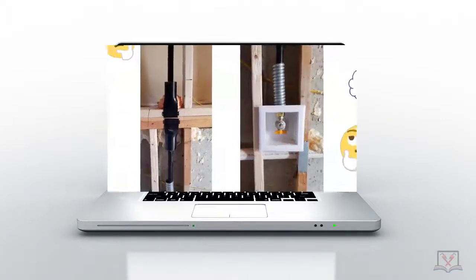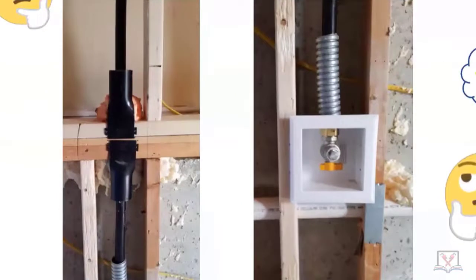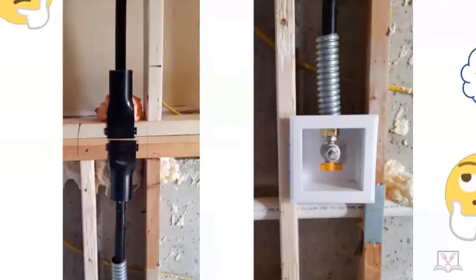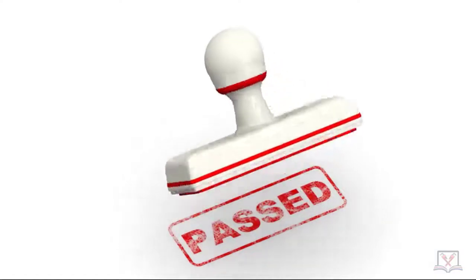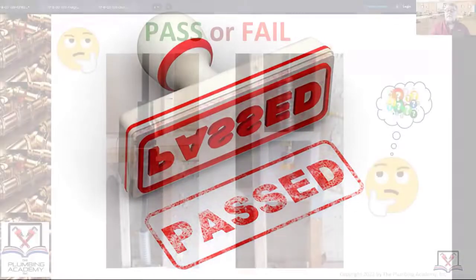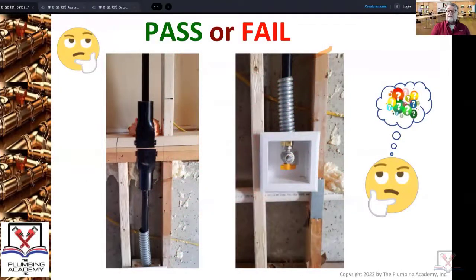Pass or fail — this black stuff around the counter-strike right there, that would be the jacket, and the other stuff is just a sleeve. Jackets and sleeves are different. You're looking at CSST installed vertically. Those pieces of sleeve that are there actually don't have to be where they are. The plumber who installed this went above and beyond the requirements because he knew the dangers associated with the locations that the sleeves are placed.